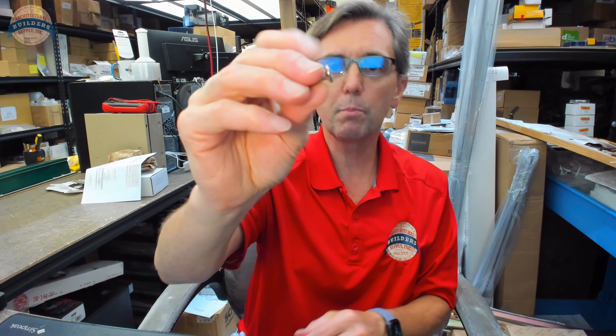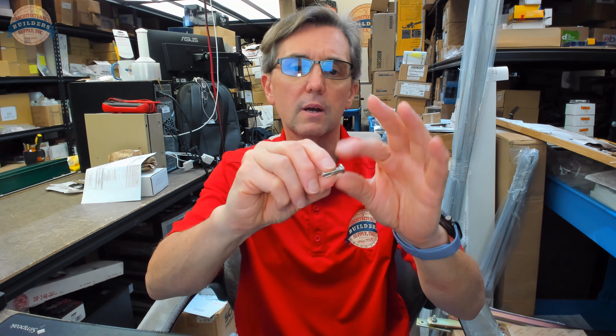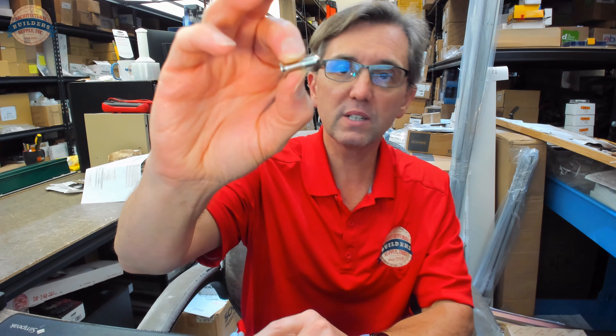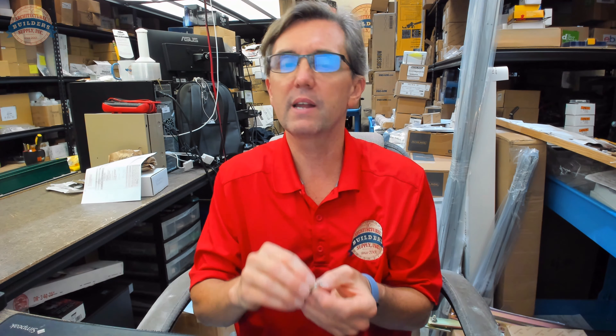So here's the screw. Basically what this is, is a self-drilling screw — some people will call it a tech screw, a self-driller, some people will call it a self-tapper. It's not a self-tapping screw. Self-tapping screws don't have a drill point on the end. A self-tapping screw is typically a screw that just has a standard point on it. So a self-drilling screw like this.